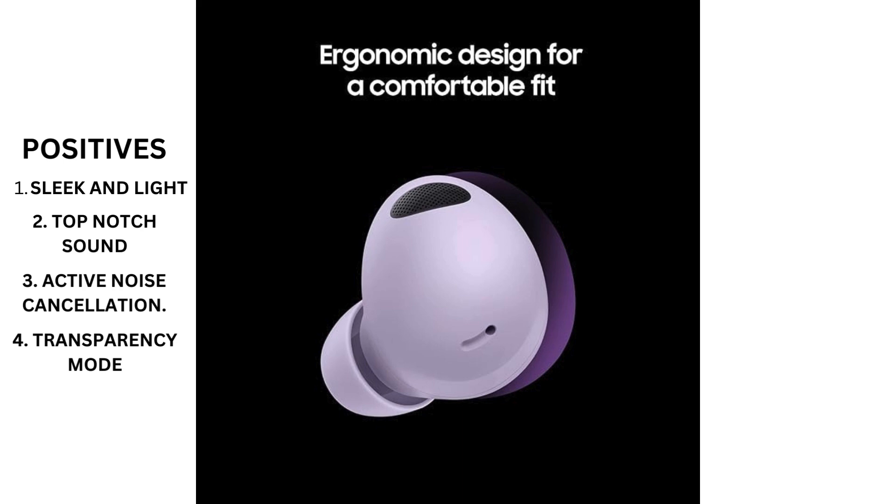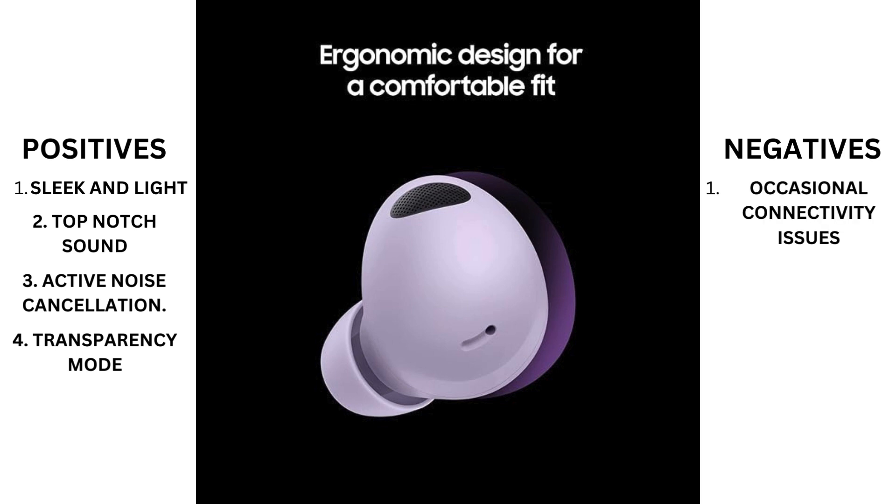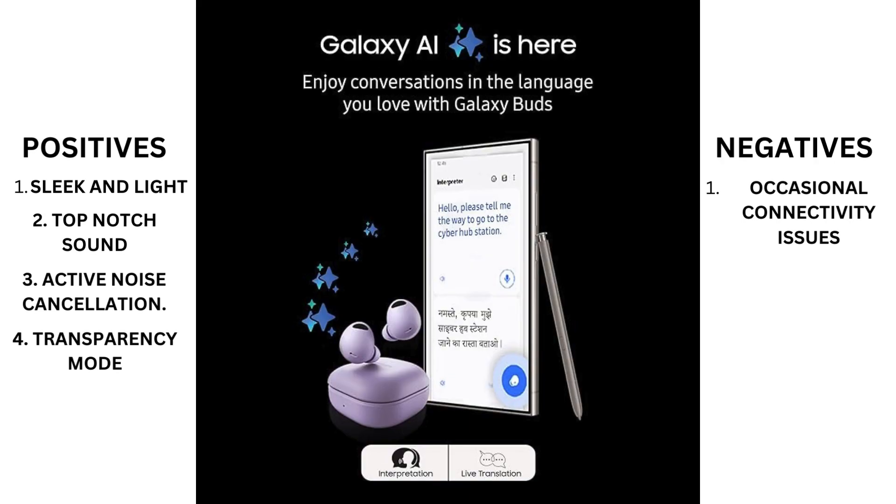Now, on to the negatives. While the sound quality is excellent overall, some users have reported issues with occasional connectivity issues or audio dropouts, especially when using the earbuds in busy urban areas with lots of wireless interference. Additionally, the touch controls can be a bit finicky and may take some getting used to.